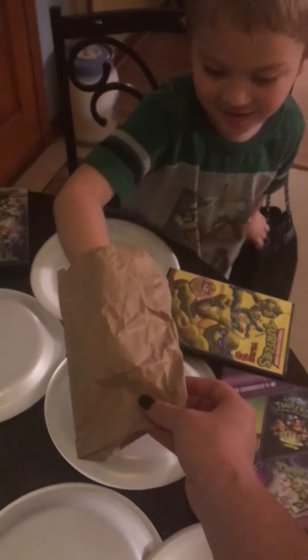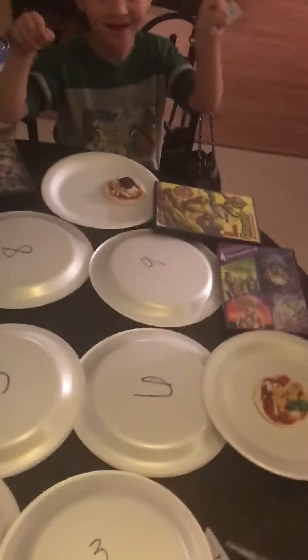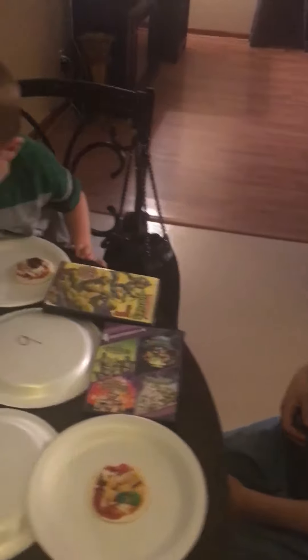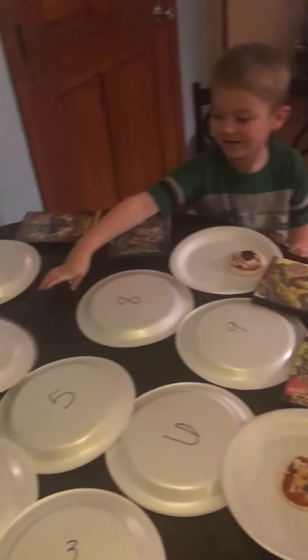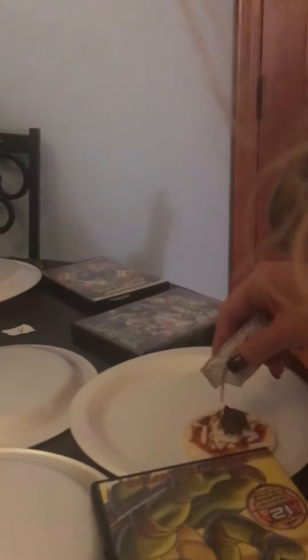Okay, Brent's turn. Draw a number. Just one number. You got number four. Number four is right here. Oh! What is it? It's fire. Fire sauce. It can't be hot sauce - yeah, it's hot sauce. Oh God! No! It's not that spicy. It's really hot. It's not that hot. You won't even notice. Come on, just a drizzle. It's okay.